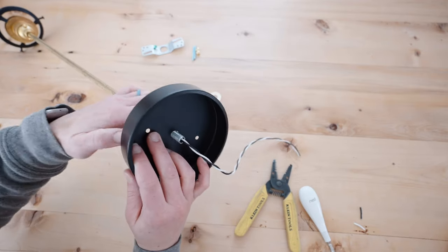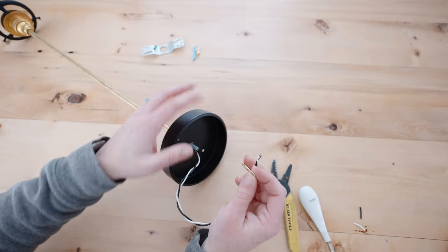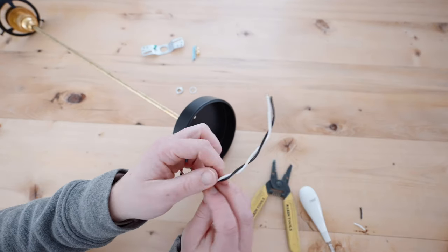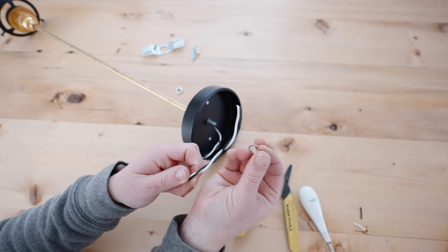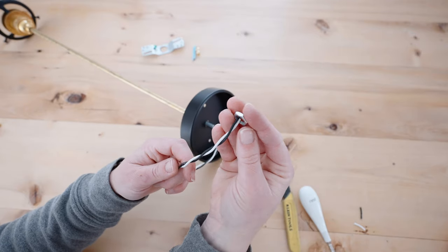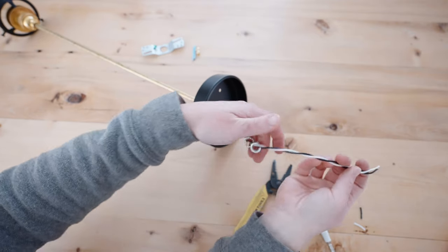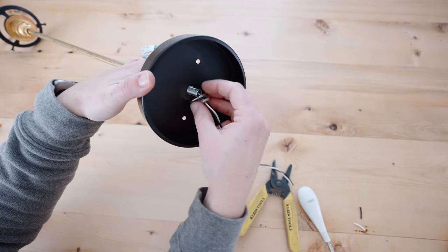After you have the canopy in place, take the steel washer, the slip star lock, and the hex nut, and tighten the hex nut to the canopy. You might need pliers to make sure you get this nice and tight.